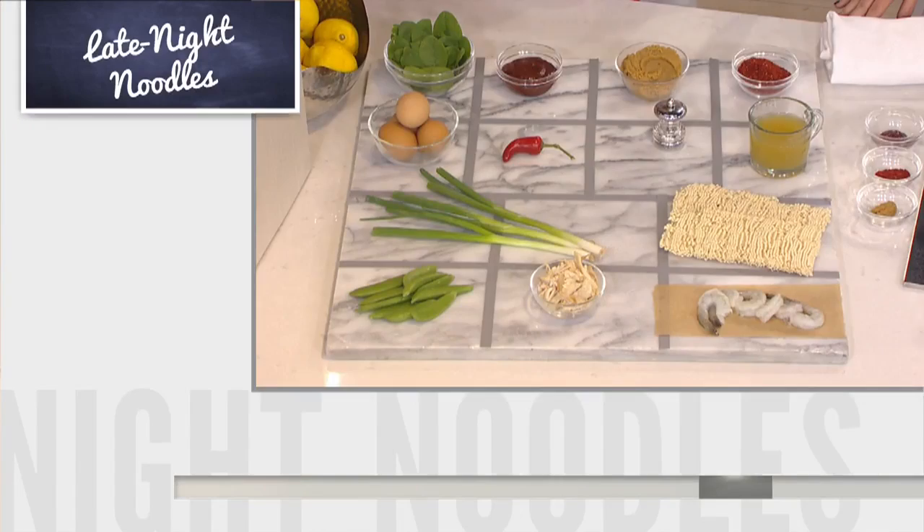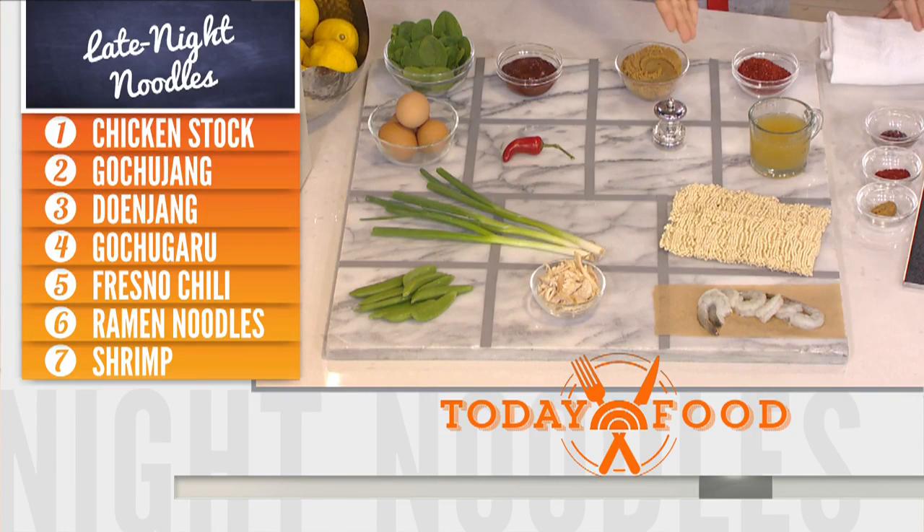So what are some of the ingredients? We start out with some chicken stock instead of water, just to pump up the flavor. And then gochugaru, which are Korean chili flakes. If you can't find these, you can use any other chili flakes. Where can you find some of these Korean ingredients?